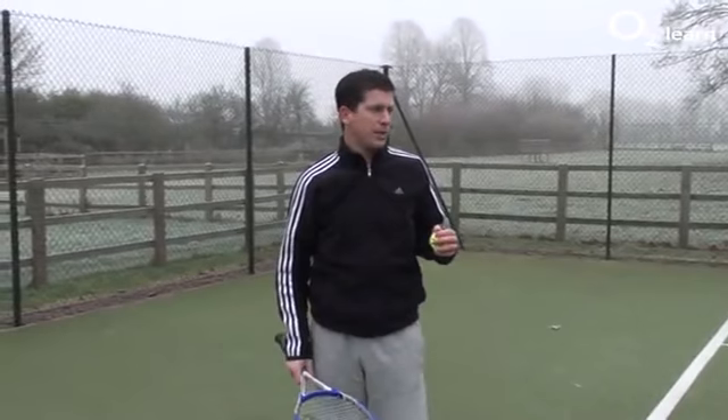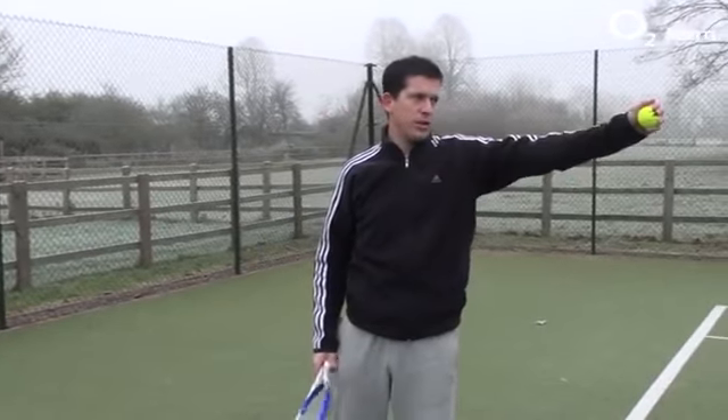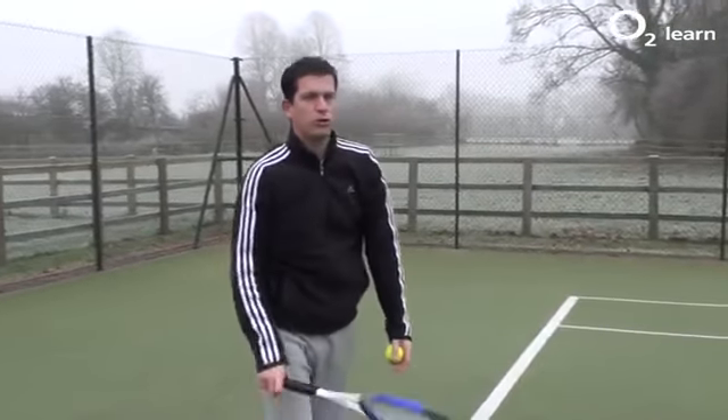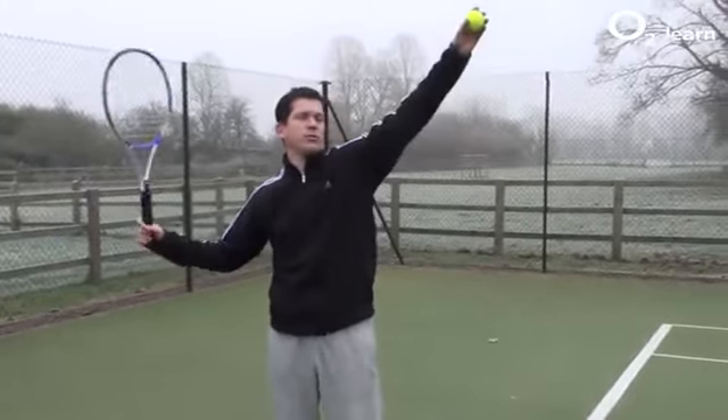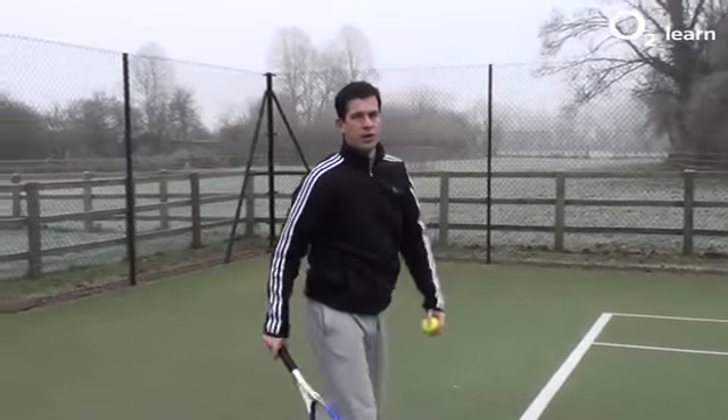And thirdly, the most important bit is your body weight. When you're serving towards the target, you want to make sure that your body weight is going down the line of the target. What you don't want to happen is if your ball toss is in the wrong place, your body weight is going to be falling away from the target line.